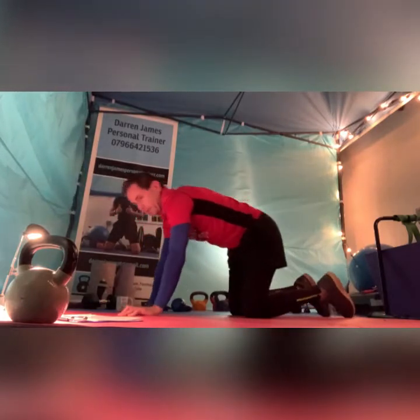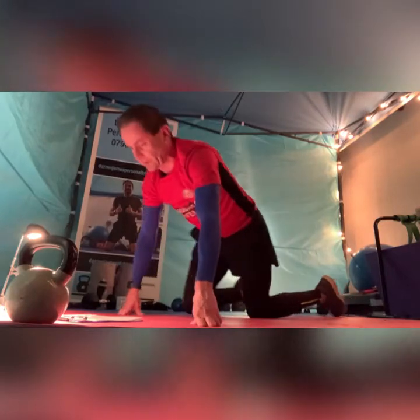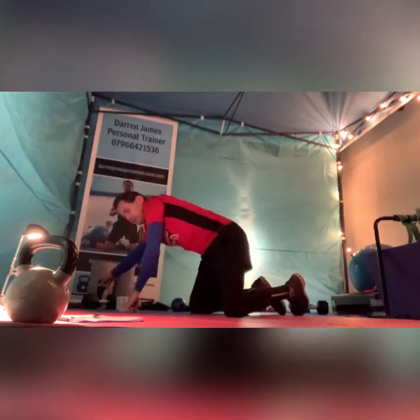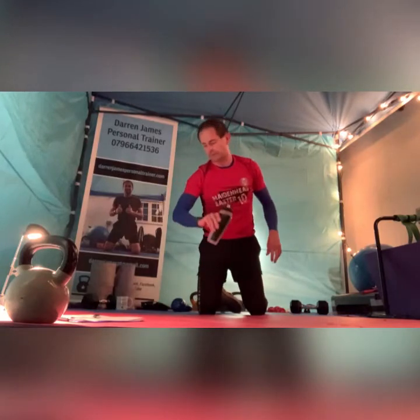Then we're going to go into that plank jack next time — nice and quick for those, a lot of cardio in that one. One, two, three, four, five, six, seven down — seven rounds done in just over 20 minutes.